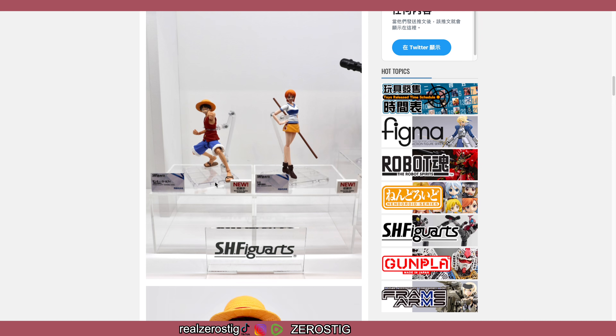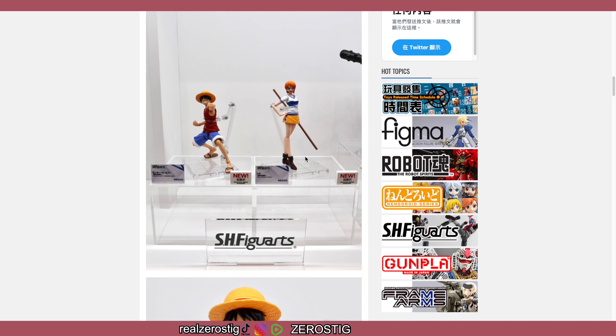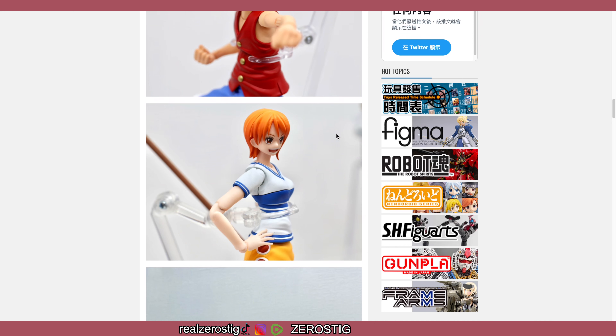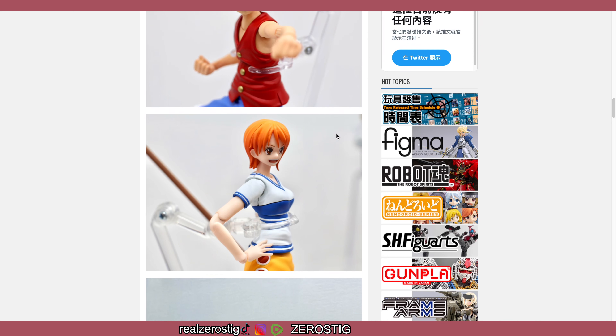Of course we got the new Luffy and Nami from Romance Dawn, which is nice — they look great! That Luffy looks darn good. I like the color of the skin, his outfit is not super red, the blue on the pants is really nice, the white as well, the straw hat — the legs look good. And Nami looks great — she even has her staff. They both look awesome.